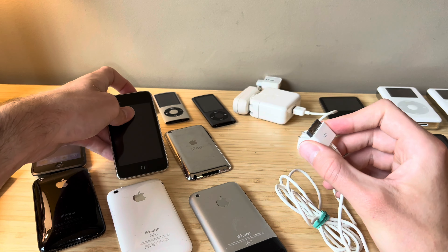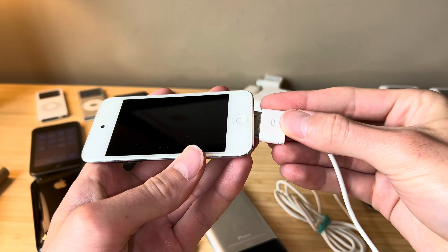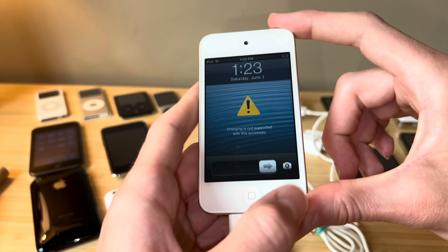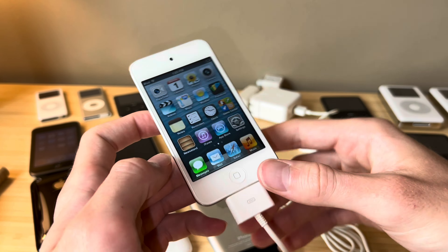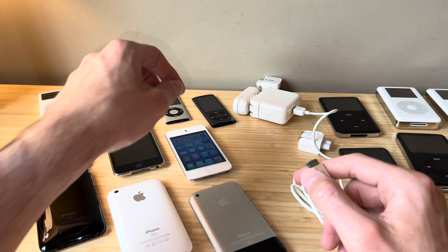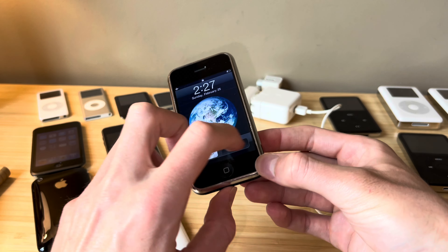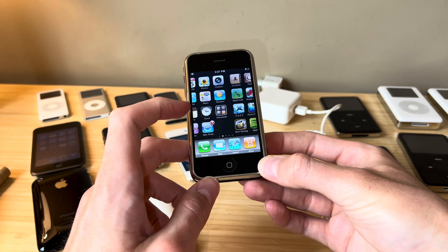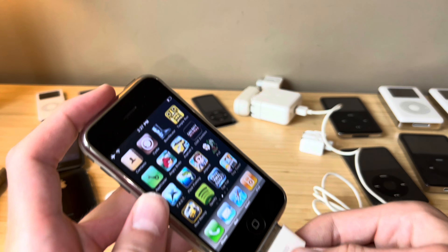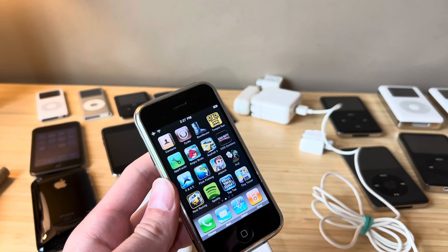And just for fun, we'll go ahead and plug in our fourth gen iPod touch - it's got the camera on the back, white bezel on the front. As we connect that to Firewire, you can see it says 'charging not supported with this accessory.' So it is actually able to recognize Firewire and know that it does not work for that device. Here is an original iPhone 2G, I think this is running iOS 3. Go ahead and give this a connection to our Firewire cable and it charges. So this is the only iPhone that works with Firewire.